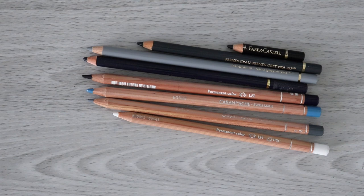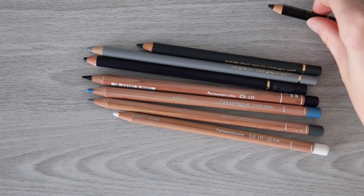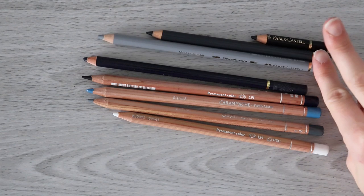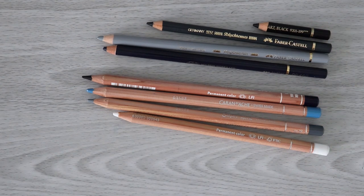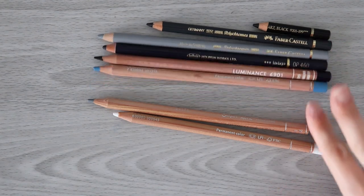Now let's quickly go through the colors we're going to use today. I've got my very stubby Faber-Castell Polychromos Black, which obviously needs replacement, but I'm avoiding replacing it because I'll end up buying a bunch of supplies. We also have Payne's Grey by Polychromos, Cold Grey 3, the Holbein Indigo which I talked about in a recent video, Luminance Indanthrone Blue, Grey Blue, and Slate Grey.